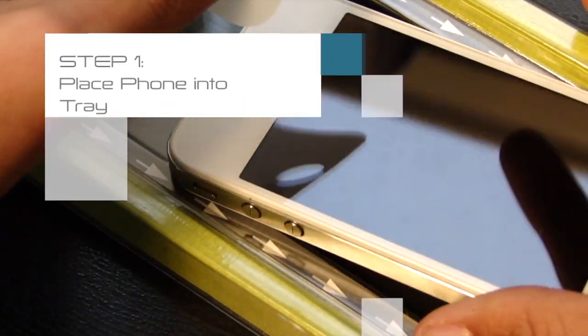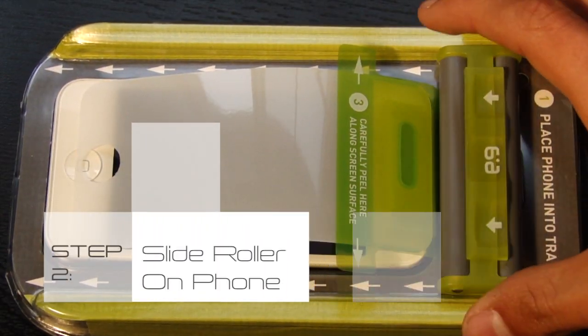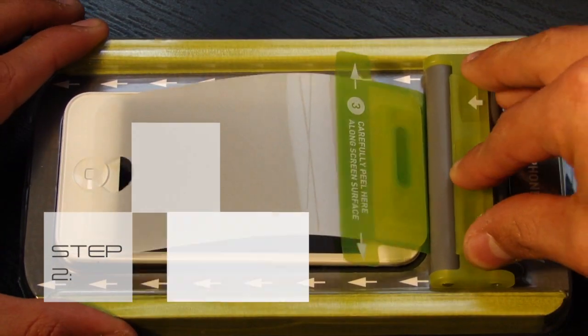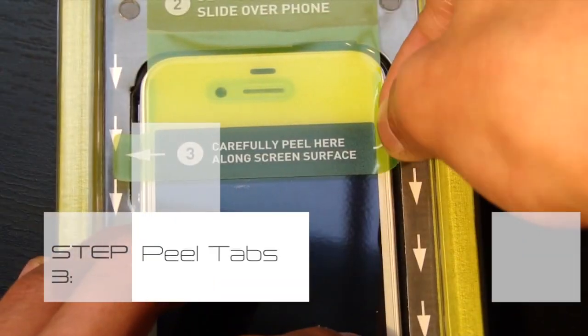Step 1: Place your iPhone in the tray as seen here. Step 2: Set the roller at the top and slide it over the phone in a continuous motion until the plastic falls off.